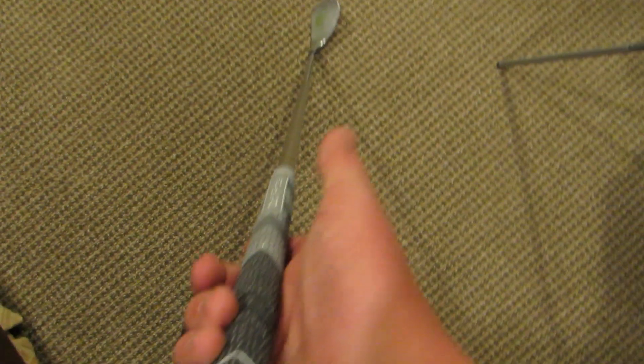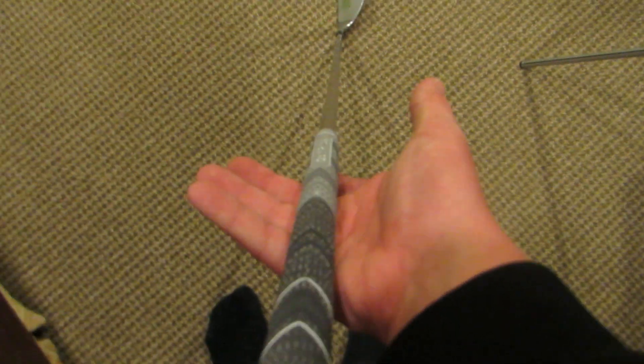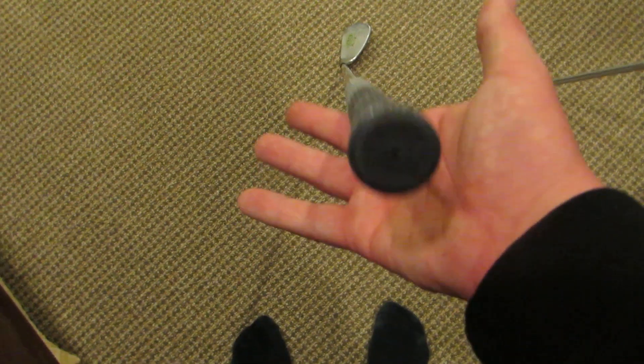This is the new multi-compound grip and it's less tapered, meaning that in the light gray area it's a little bit fatter. I just like the feeling of a bigger grip in my hand — it keeps my hands a little quieter and keeps them from flipping over at impact too much. I have those grips on all of my clubs.